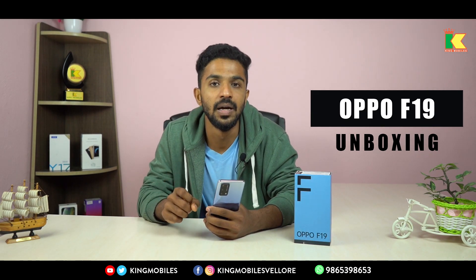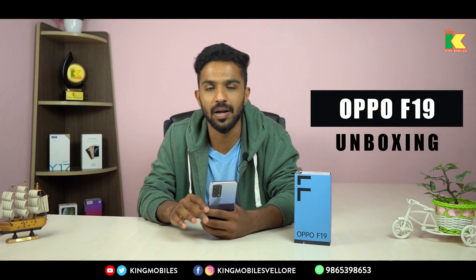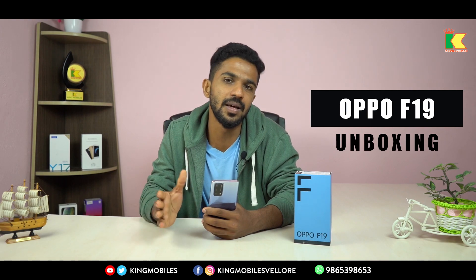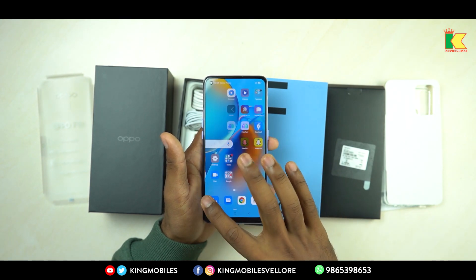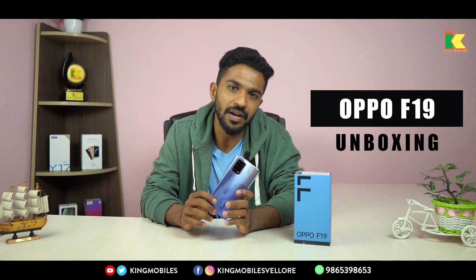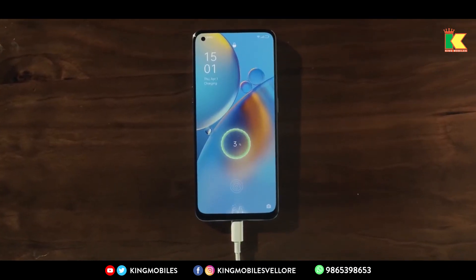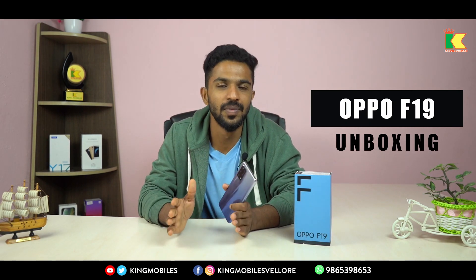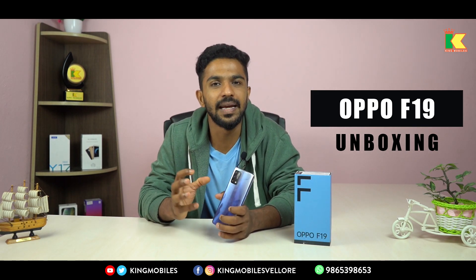At 1080p resolution you can expect a clear combination. The battery is the most important element — you have a 5000mAh battery with 33-watt fast charging. If you charge it fully, you will get 2 days of battery life, or at least one and a half days with regular usage.